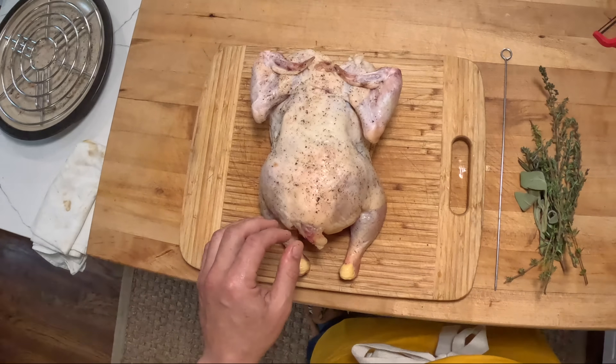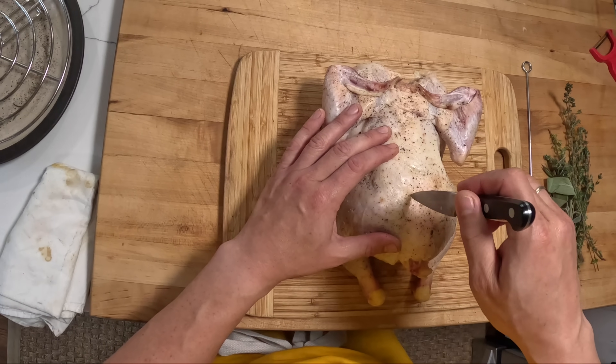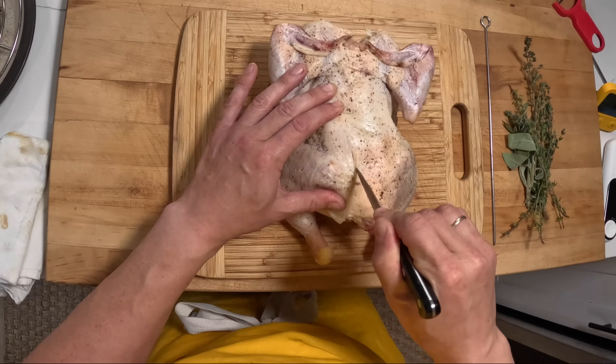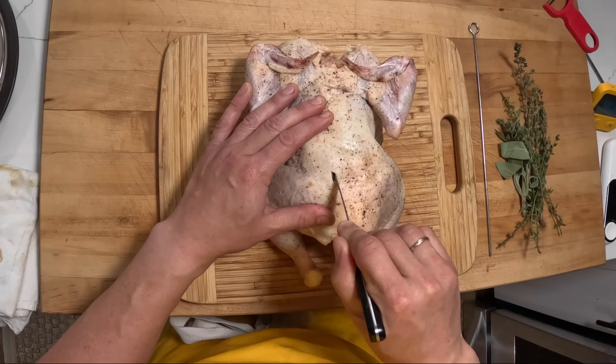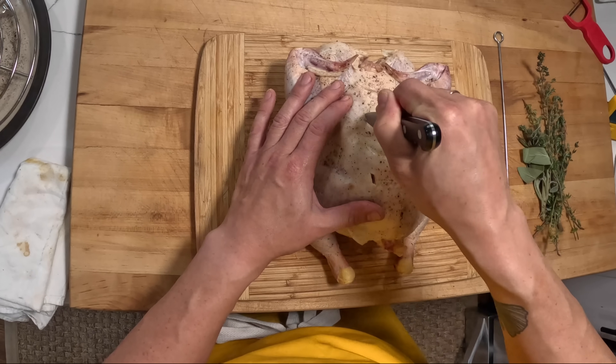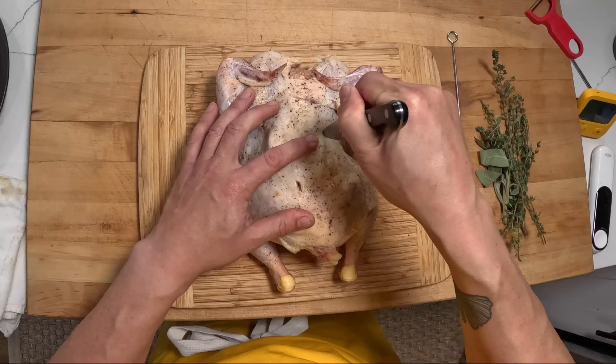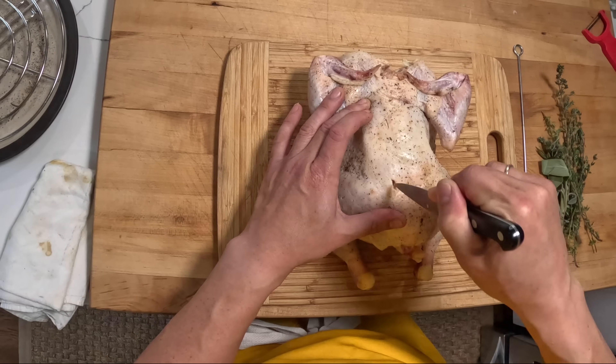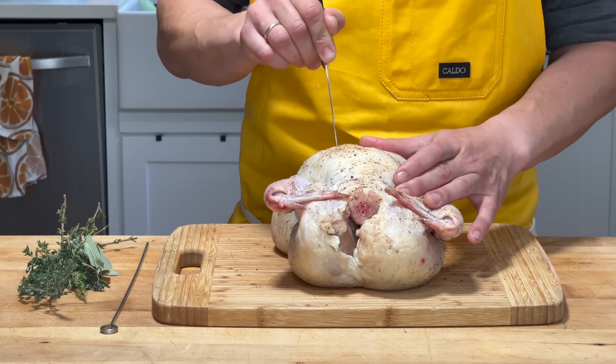The other thing I'm going to do is take a knife and cut a little slit right here, a little slit right here — kind of just where the leg meets the backbone — and then a little slit up here where the breasts come in. Those are also going to be little channels for fat to escape from.